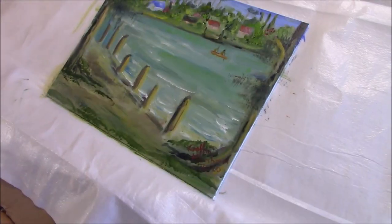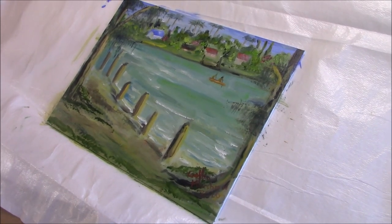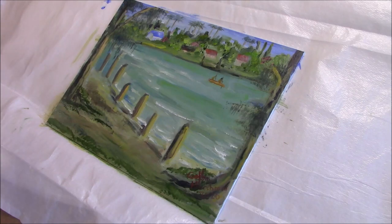Well, I started this painting quite late and the light is just not bright enough for me now, so I'm going to leave it and work on it again tomorrow, and I'll see better what I need to do next.